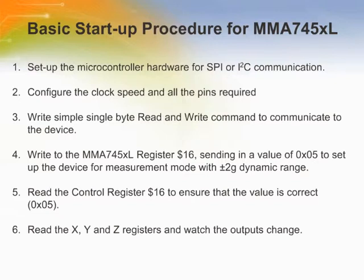Here are some simple steps to set up the accelerometer with a microcontroller for SPI or I2C communications.